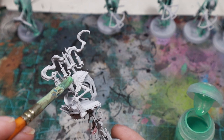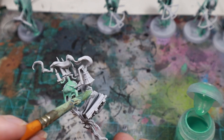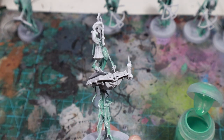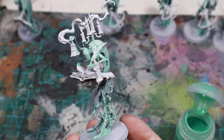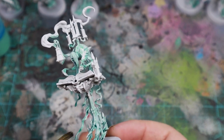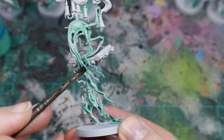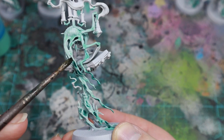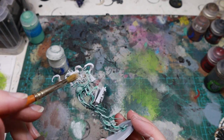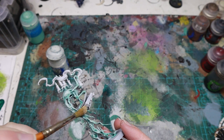Starting from a Corax White undercoat, you will need to paint the whole body with Nihilakh Oxide, thinned roughly 50-50 with Lahmian Medium. I mixed up a whole pot of this for doing this army, which saves loads of time and makes things more consistent. When this is dry, thin down some dark green shade with medium — it's probably two-thirds medium and one-third shade. Use this in the darker areas of the model, and I sometimes like to paint it lightly on the ends of the scrappy wispy bits as well. Finally, dry brush with Ulthuan Grey, being really careful not to get it into the deeper parts where you put the shade. More if you want white, less if you want more green.